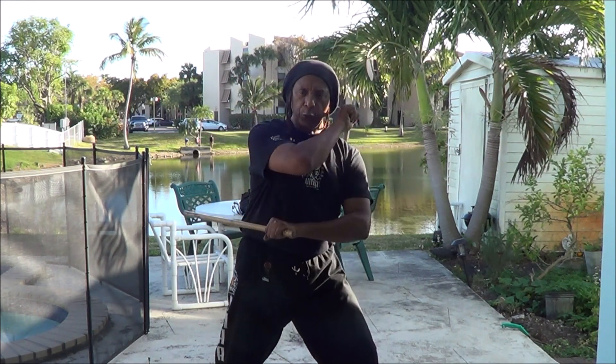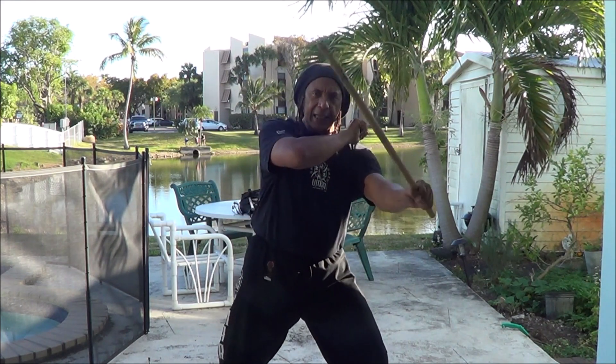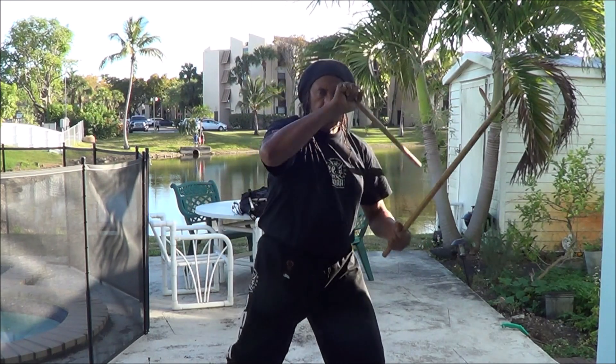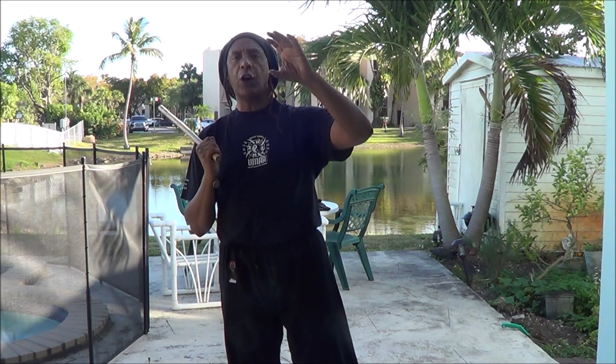I hit and pull through — what we call lob tick. I hit and pull through, I hit and pull through, and I hit and pull through. So one, two, three, four. Now if you look at it, it's the same levels as open four.